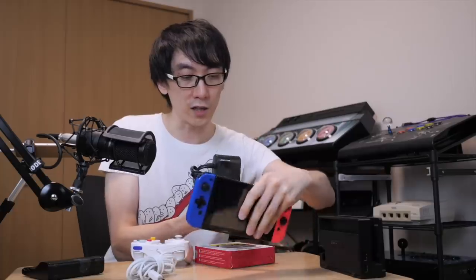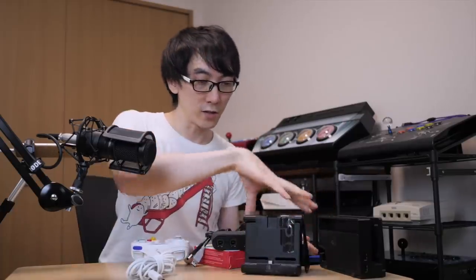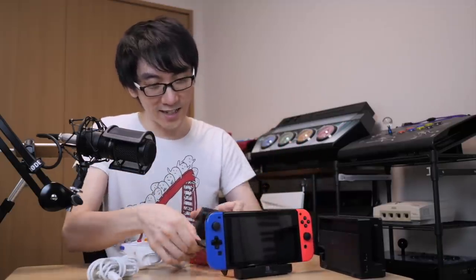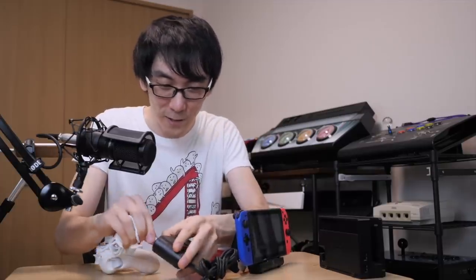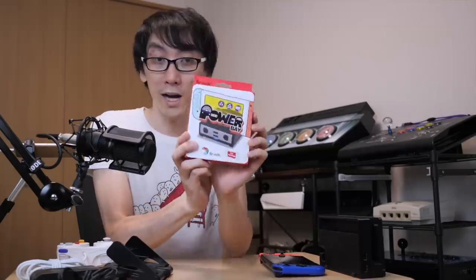If I plug the adapter into the bottom of the Switch, it can no longer stand up using the stand. So I needed a separate device — sit the Nintendo Switch in it, plug this into this, and then plug this into this. Finally we'd have a way to portably play Smash Bros with a controller. This is totally ridiculous. Enter the Brook Power Bay.